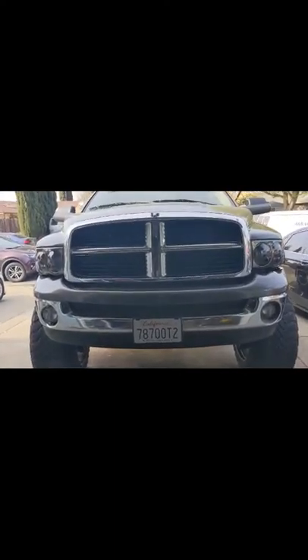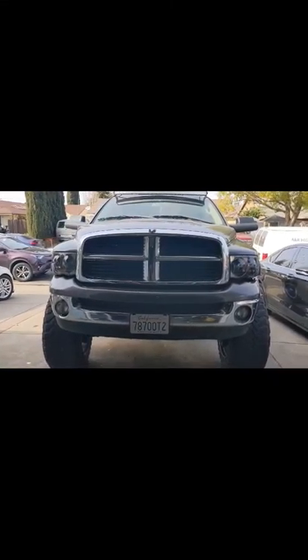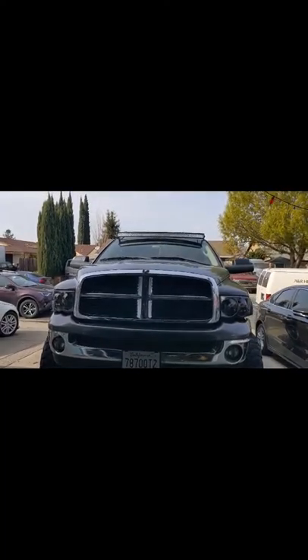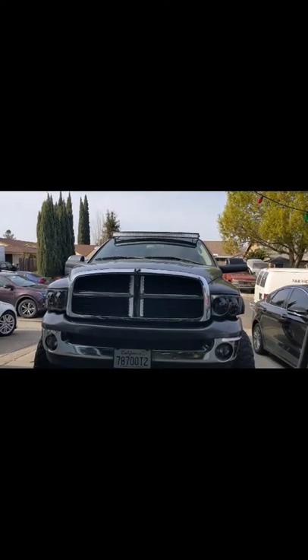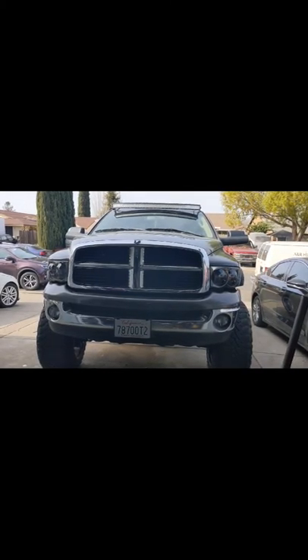That's about it. I do have underglow all around the truck. I'll post another video — maybe I'll order the grill, not sure yet. Just let me know what you guys would like to see and I'll try to do my best putting out videos. Thanks!